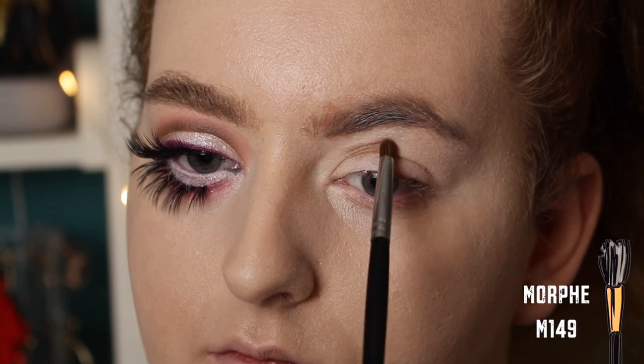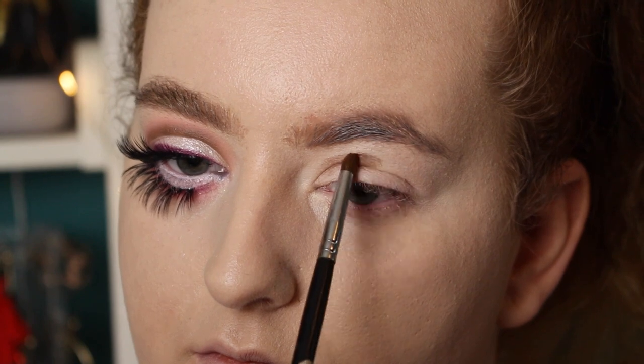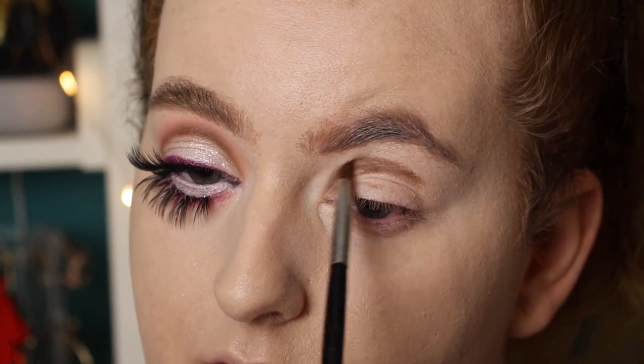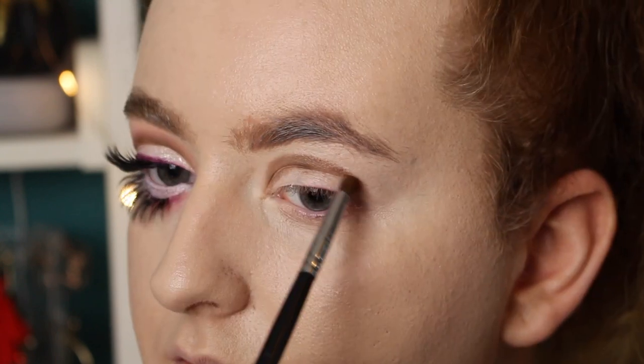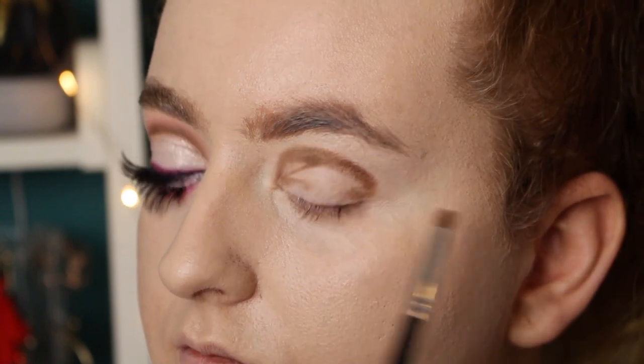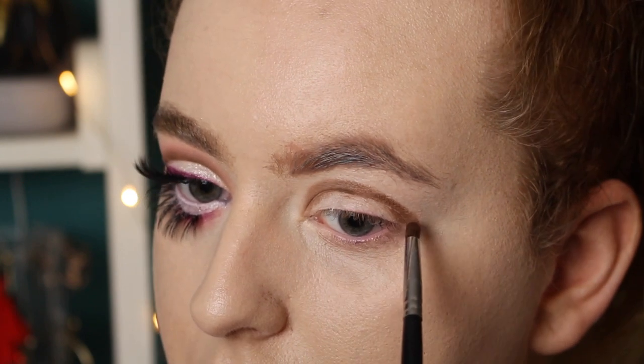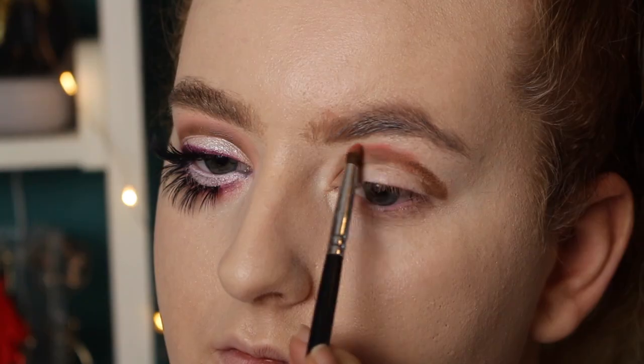First of all, kind of looking into the mirror, going above my crease, and then curving it into the inner corner of my eye, and going out and beyond my crease. I'm continuing my crease and actually bringing it past my lower lash line, because I'm going to be making my eyes bigger at the bottom, so this is going to help me continue that line.